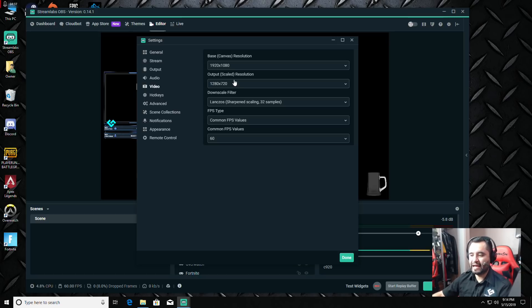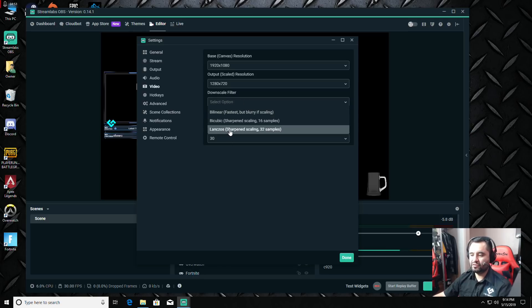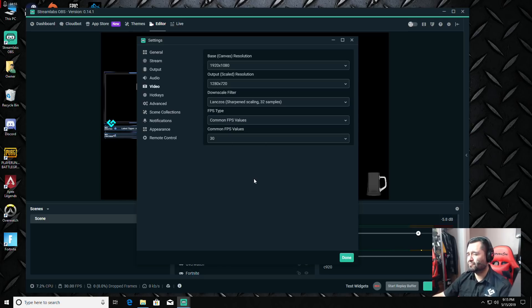In the Video section, my monitor is 1080p so the base canvas is 1920x1080. The output scaled resolution is 1280x720, which is what the stream will see. It thought I could do 60 fps, but the basic place to start is 30 fps. For downscale filter, always use Lanczos — it looks the best and doesn't have a big impact. Start at 720p 30 fps, then feel free to switch to 60 and see how it works.